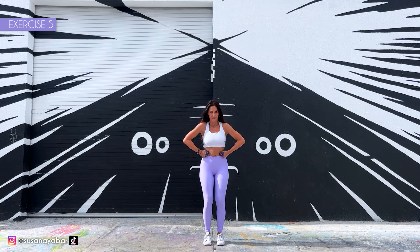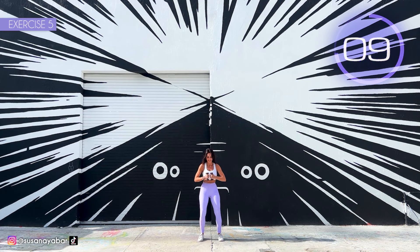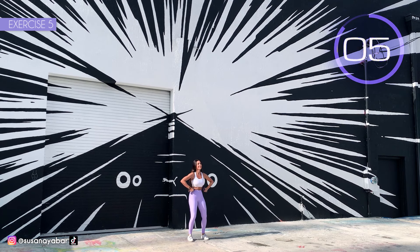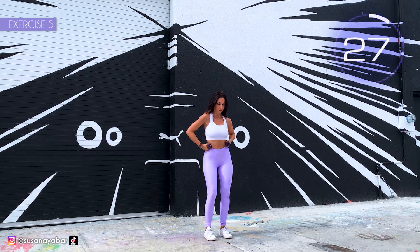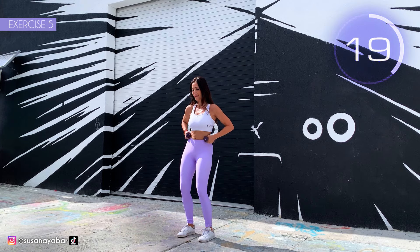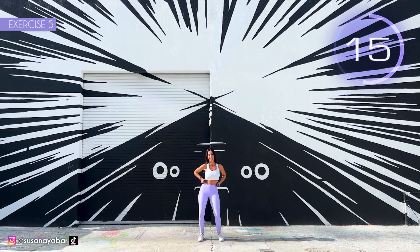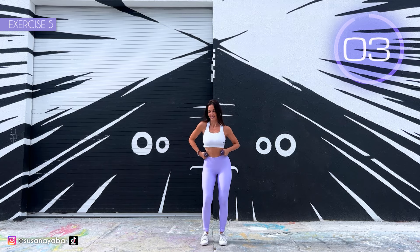Hands on your waist and swing your hips. Here we go. Move your hips sexily. Come on, move your pelvis. Feel the work in your waist. 3, 2, 1. Well done. Switch sides. Here we go. Come on, move your pelvis. Make the movement big. Weights on your waist. 3, 2, 1. Well done.